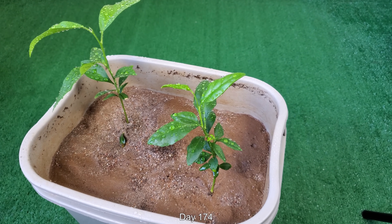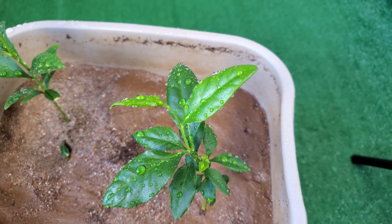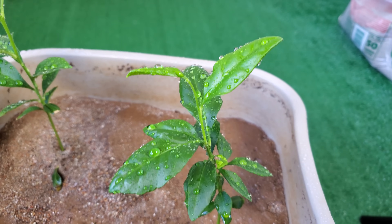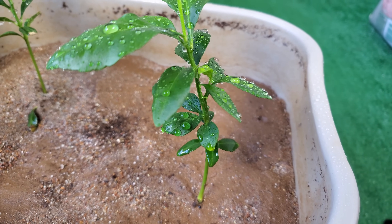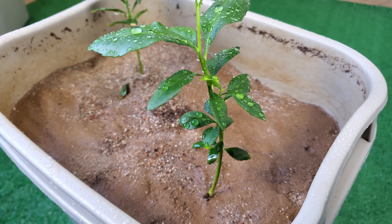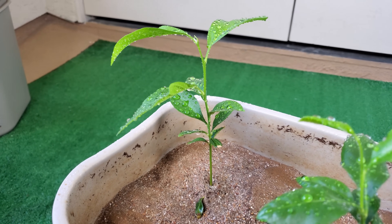I don't mind if I lose those tiny early leaves because they don't really serve any function at this point. So it's day 174. I decided to wash off the leaves by spraying some distilled water on them to get rid of hard water spots. These little leaves on the bottom are dark green and photosynthesizing to the best of their ability in this no-direct-sunlight environment, but their surface area is so small it really doesn't make a difference if they get washed off or not.